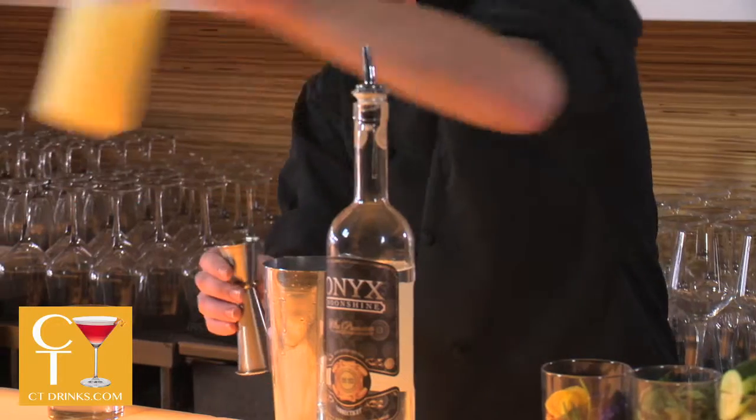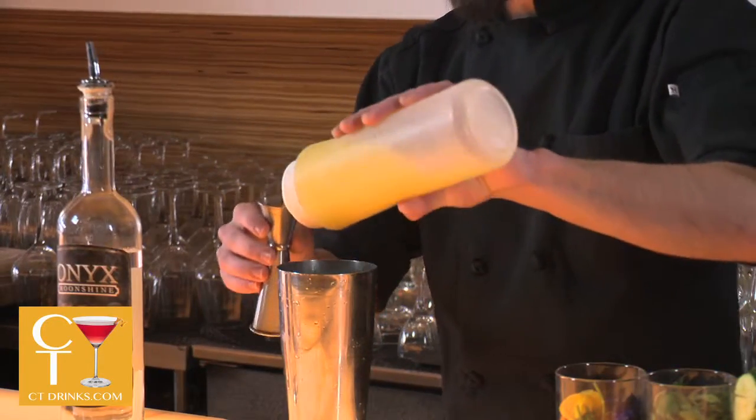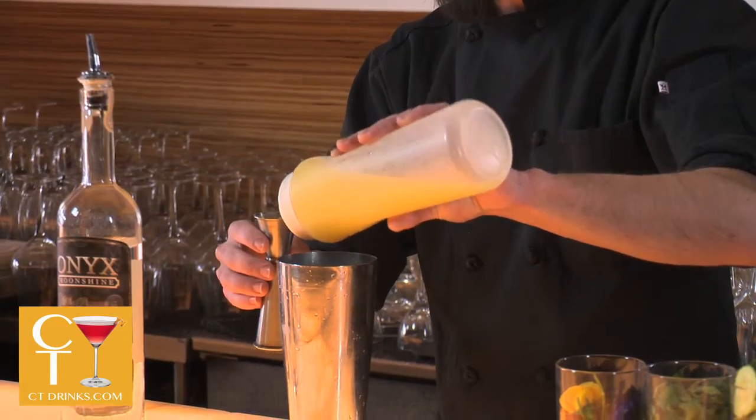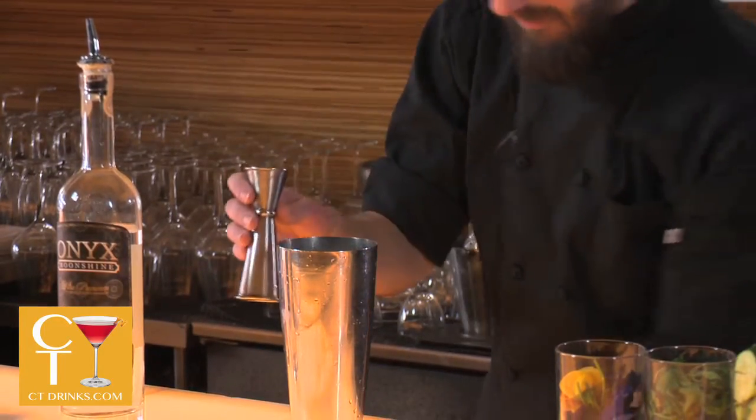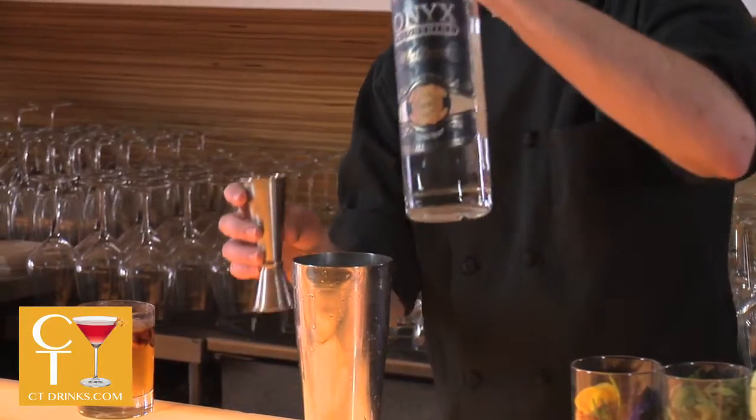So I'm doing a half ounce of the garlic simple, three quarter ounce of the lemon juice — fresh squeezed — and two ounces of the white whiskey. I'm using Onyx Connecticut moonshine.